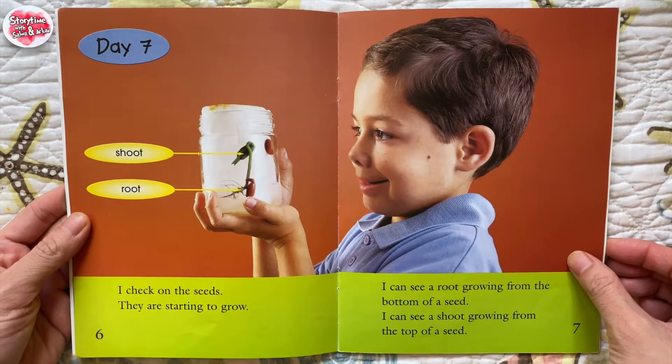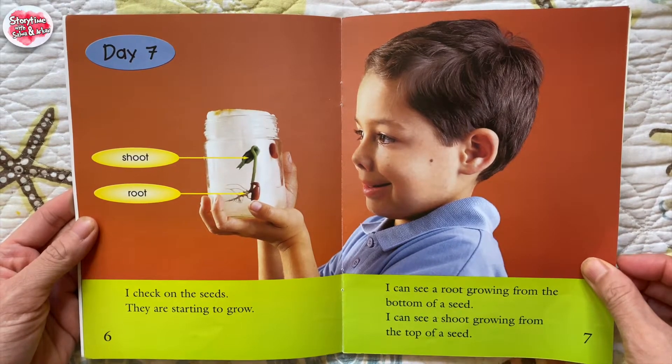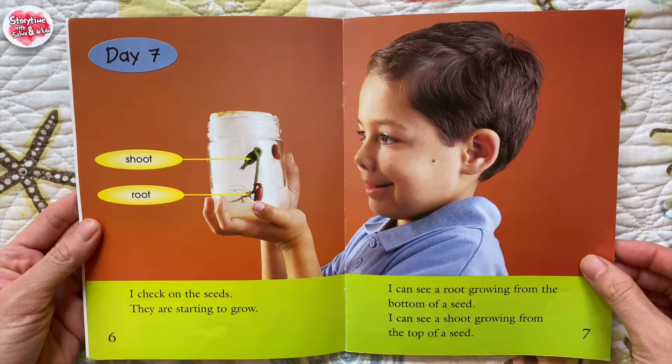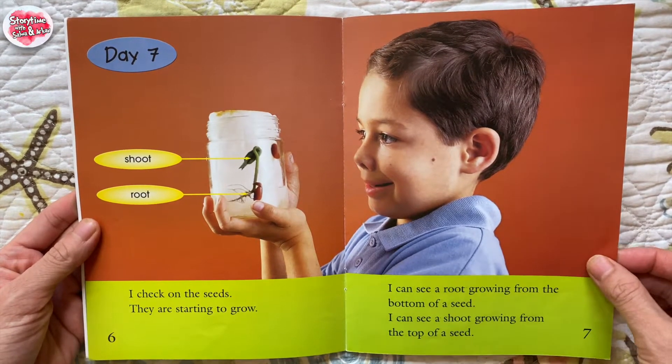Day 7. Shoot, root. I check on the seeds. They are starting to grow. I can see a root growing from the bottom of a seed. I can see a shoot growing from the top of a seed.